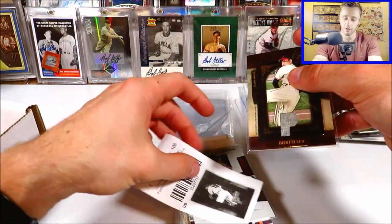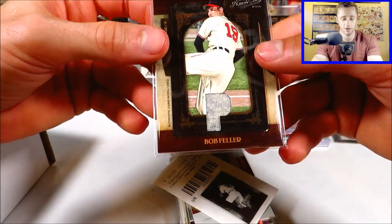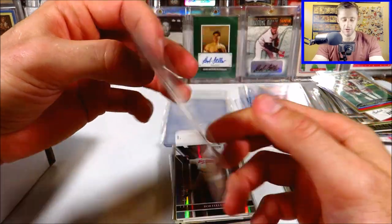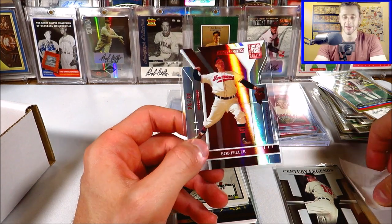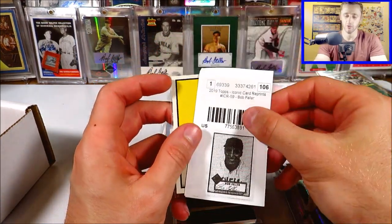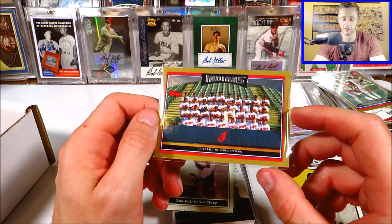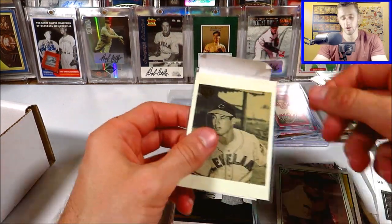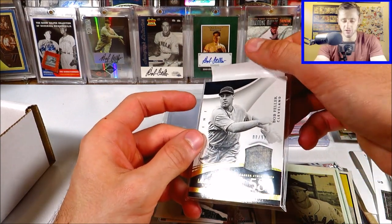Looks like we've got some relics coming up. Here's a cool one: 2008 Playoff Prime Cuts, numbered 49. The enclosed piece of material was personally worn and used by Bob Feller in a professional baseball game — a guarantee you don't see on relics anymore. Here's Century Legends numbered out of 100 — the Century Proof parallel. Here's a cool one numbered out of 84 from Elite Extra Edition 2004 — nice red die cut. And a 2019 Topps Iconic Card Reprints of the 52 Topps design. Another gold card — 2006 Topps Cleveland Indians team card.